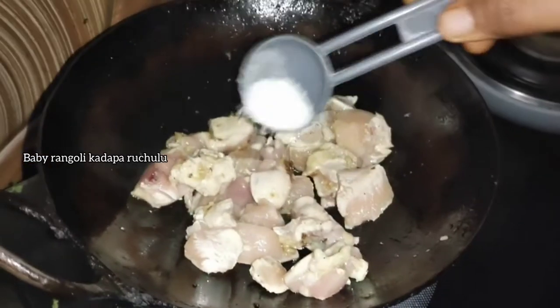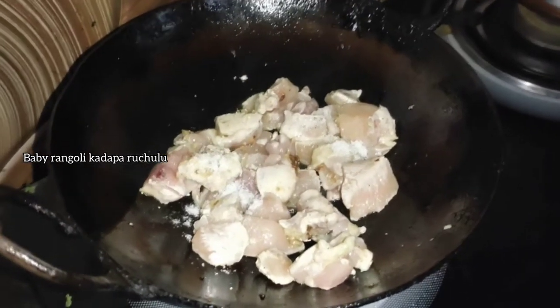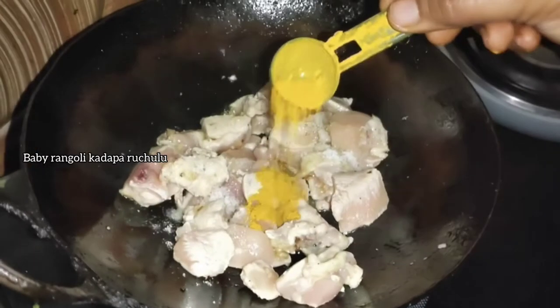Then we add some chicken in half the pan and add a little chicken. Then add half a teaspoon.